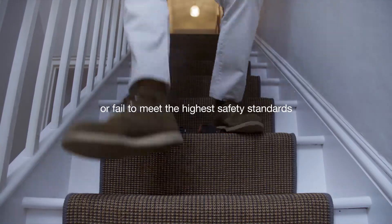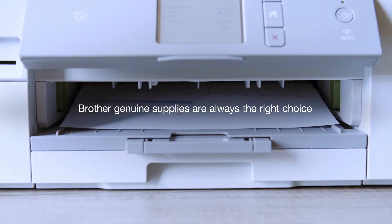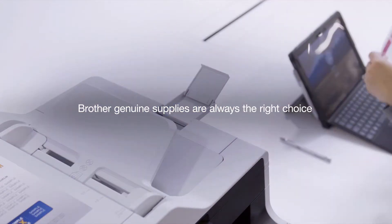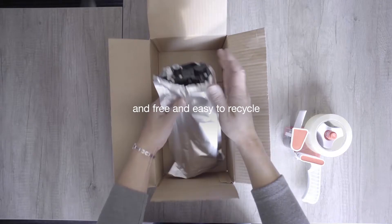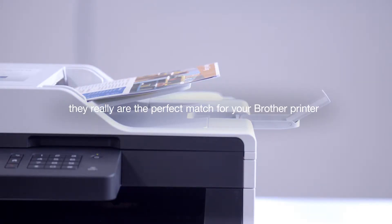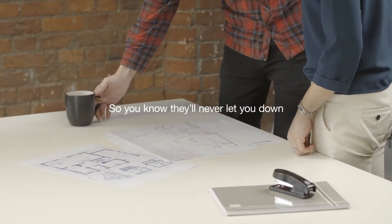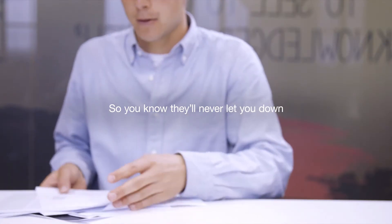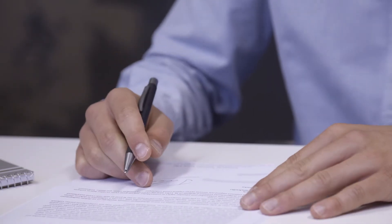...or fail to meet the highest safety standards, Brother genuine supplies are always the right choice. Tested to ISO standards and free and easy to recycle, they really are the perfect match for your Brother printer, so you know they'll never let you down. Brother genuine supplies — worth it every time.